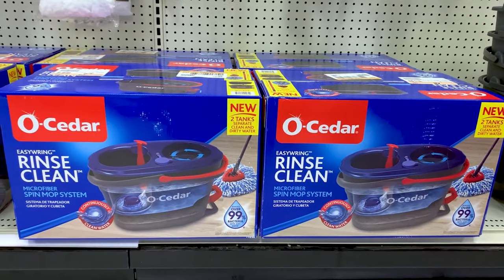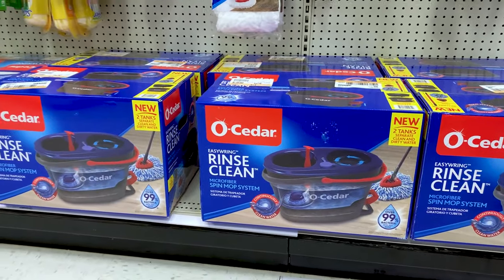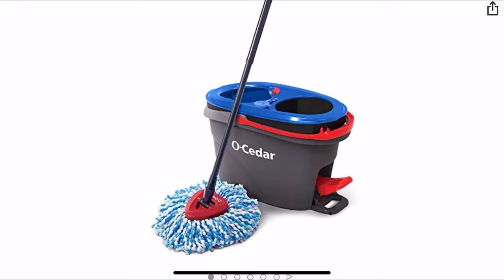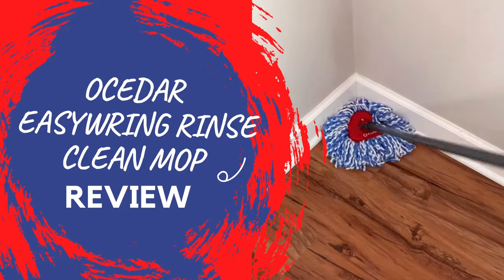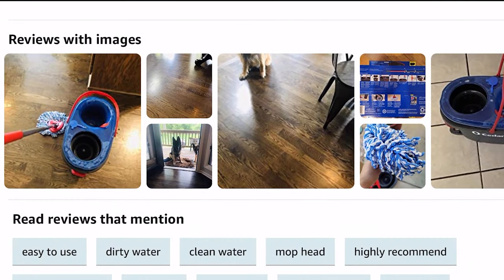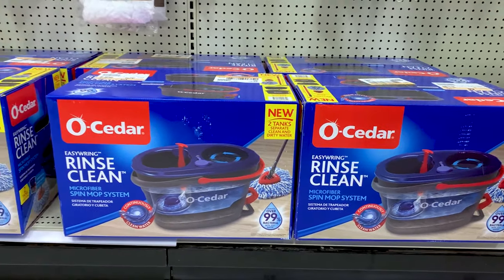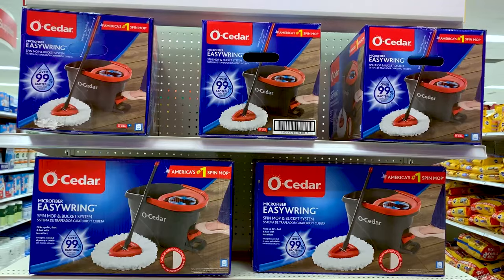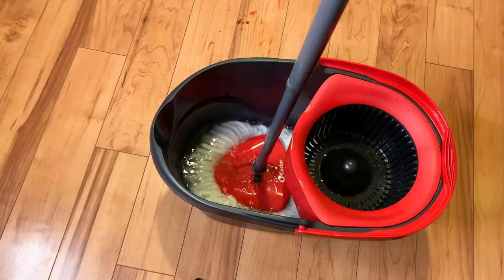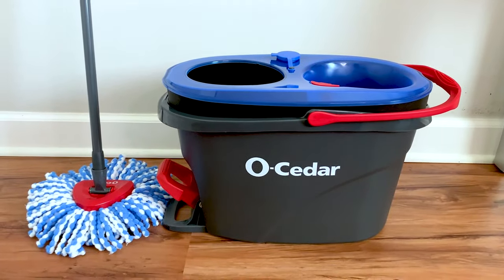Before you buy the Ocedor Easy Ring Rinse Clean mop that is new on the market now, you need to watch this video. This is going to save you some research time because in this video I'm going to do a thorough review of this mop and give you my own opinion on the pros and cons. And by the way, this is not a sponsored video. This will help you make an informed decision whether it's worth buying or not.